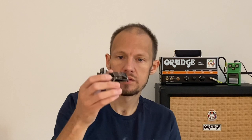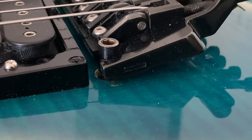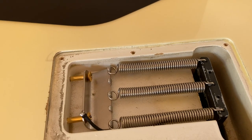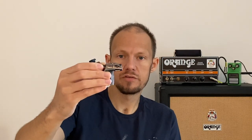Floating means the bridge is not tied to the body in a solid way. It sits on the sharp knife-edge parts on the studs that are screwed into the body, and it's balanced between the string tension on one side and springs in the back of the body on the other side. So it's basically floating on those studs, and if the balance is set up correctly, it keeps in tune.